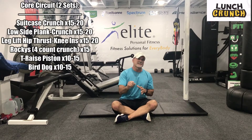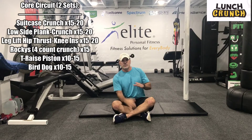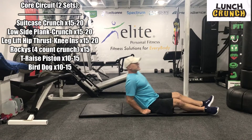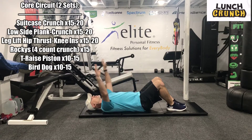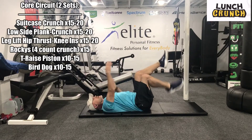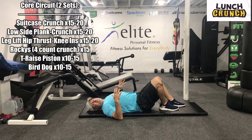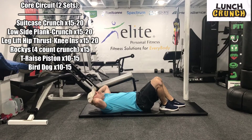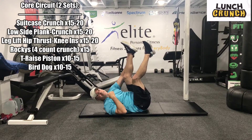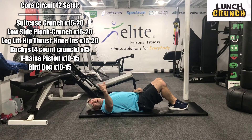We're going to start with a suitcase crunch. As we go through this, I'll mention some slight modifications you can make if these aren't comfortable. With this first one, we're going to lay back — hands are over the head. We have 15 to 20 of these. You're going to crunch up and back, doing a little bit of leg lift and a reach. If your neck gives you a hard time, you may want to support your head — you're just not reaching up. Let's get started. Suitcase crunch, let's get 15 to 20, starting now.